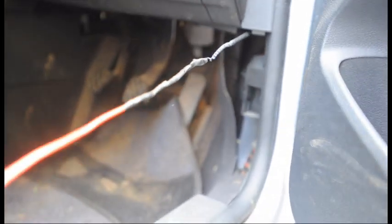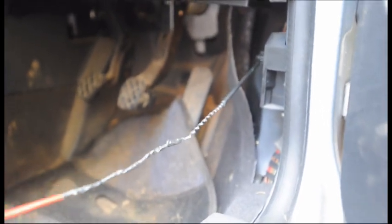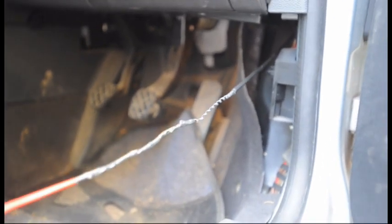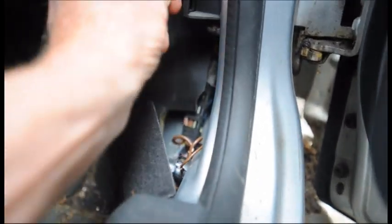I've attached a piece of 1.5mm twin and earth lighting cable to the old cable — heavier duty power cable would work just as well. I'm now going to pull from the engine compartment to see if I can pull this through, because I'm anxious not to lose the route the cable takes. I took the precaution of going inside for a sandwich and came back for another go. I finally managed to pull it through — this is the old cable, and attached to it all bound up with tape is the new cable, now in the right position. That is a truly miserable job.